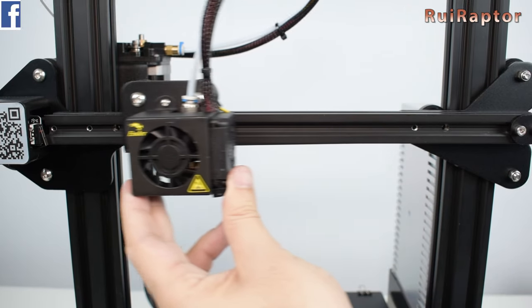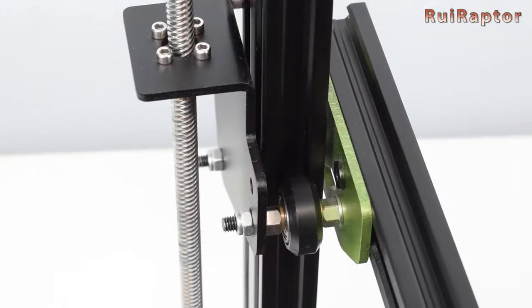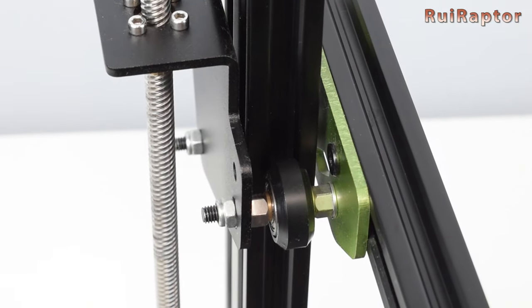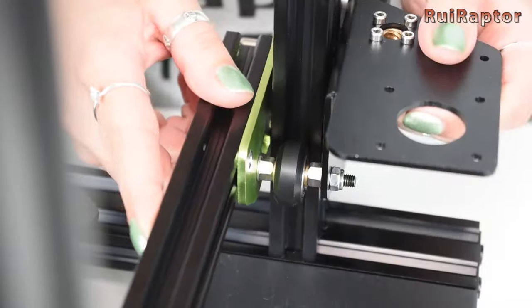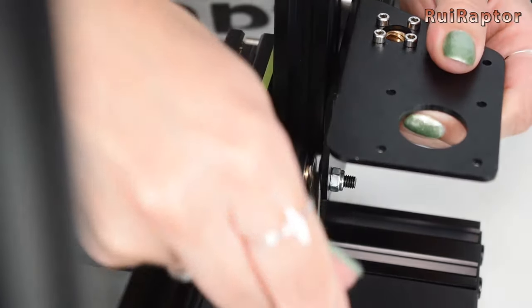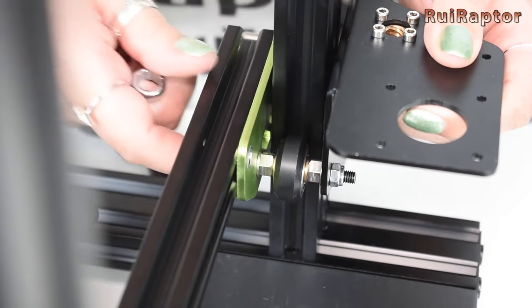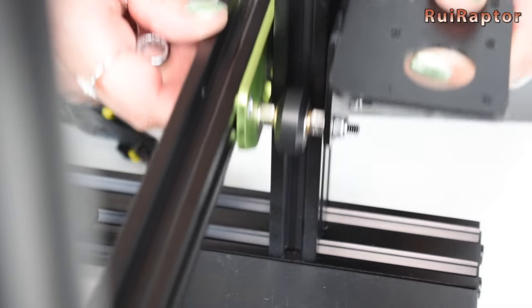This procedure is the same for all the carriages from the other axes. There are some printers that use a couple of eccentric nuts on the same wheel instead of one. In this case, you will need to turn both eccentric nuts not only to adjust the grip, but also to keep the wheel perfectly parallel with the metal profile.